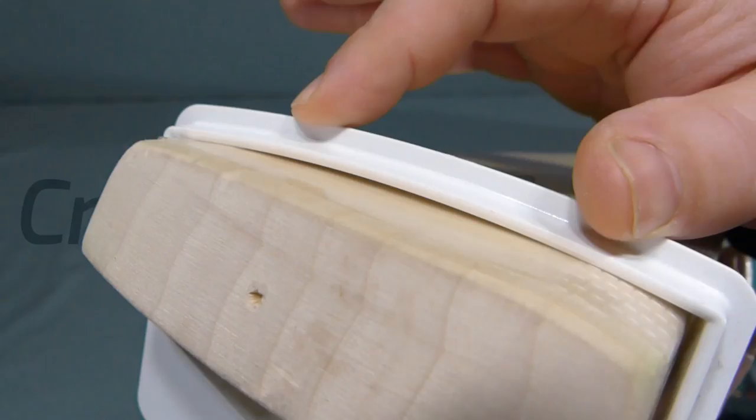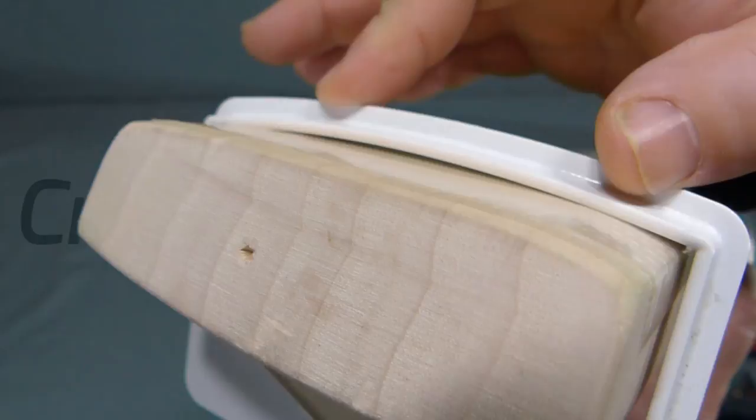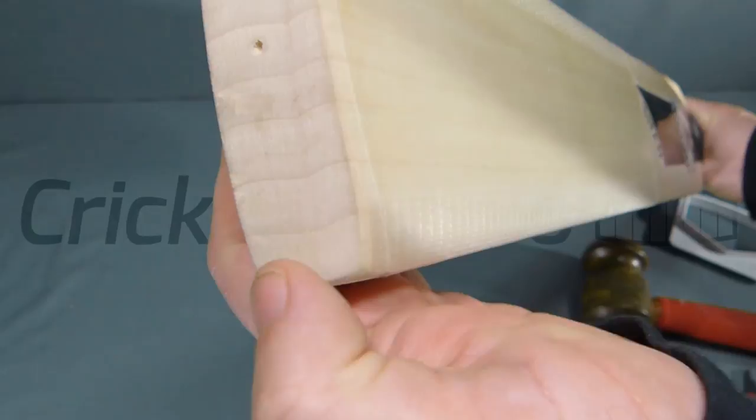You can see the camber there — possibly three or four millimeters all the way down. The grains themselves are really nice — eight grains, fairly even all the way through. This is basically in an un-knocked state; it hasn't been used.